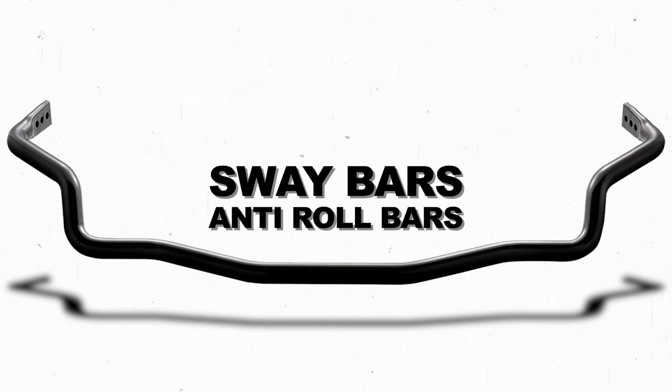Okay guys, Tip Tuesday. We're talking about sway bars or anti-roll bars.